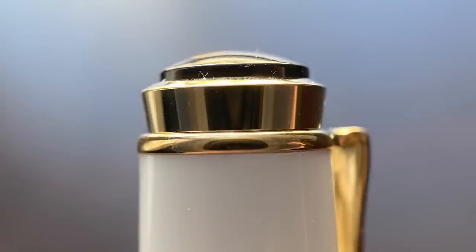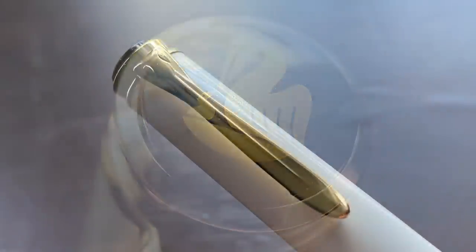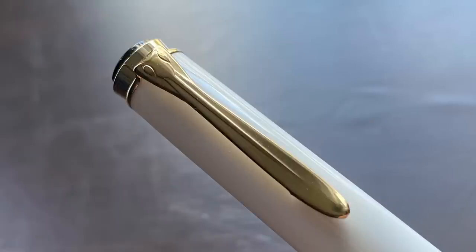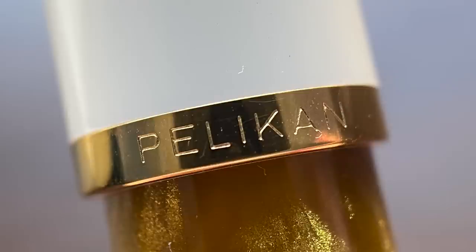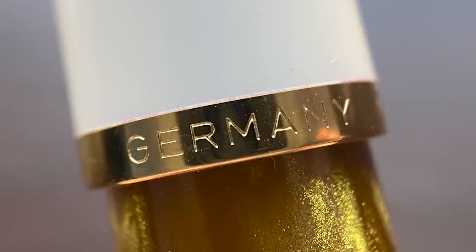Let's start by taking a look at the top of the cap. I've always been a big fan of Pelican's finials — I like the pagoda-esque design, and on top there is the Pelican logo. Then we have the traditional Pelican clip which is in the shape of a Pelican's bill. I've really always enjoyed the Pelican clips as well. The cap angles up slightly — only about a millimeter and a half from beginning to end — where we have a band engraved with the brand name Pelican on one side and Germany on the other.